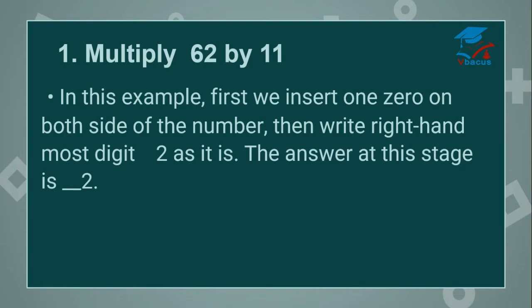Now multiply 62 by 11. In this example, first we insert 1 zero on both sides of the number. How we decide how many zeros we have to insert? It depends on the digits in the divisor. There are 2 digits in the divisor, so we subtract 1 and 1 zero is left, which we have to insert on both sides of the number. Then write the right-hand most digit 2 as it is. The answer at this stage is 2.